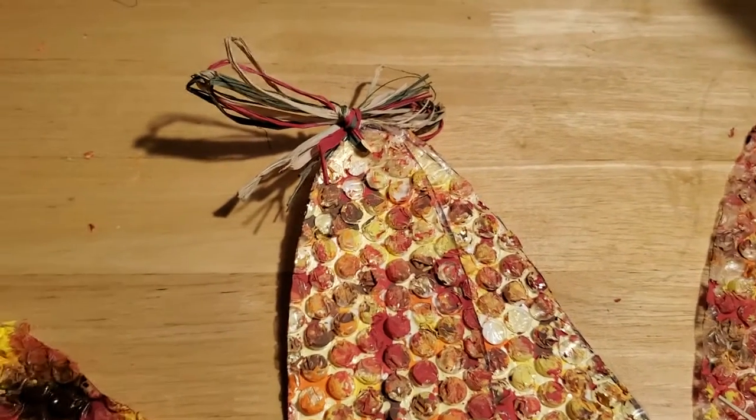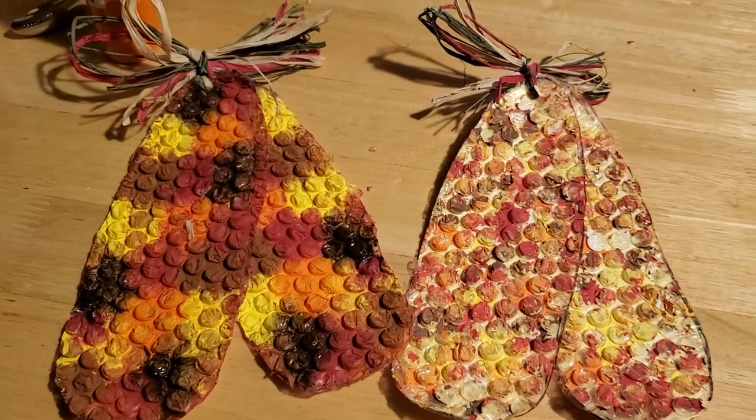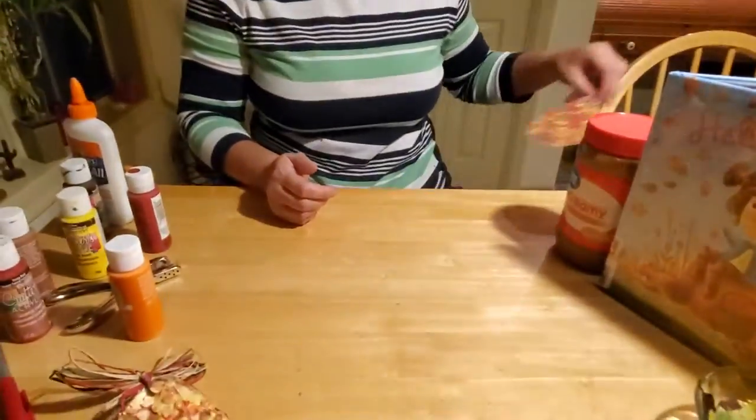And there you have your corn. Didn't that turn out kind of cute? I still like it even if the paint is flaking on that one. I did read somewhere that if you want to try to save it, you can spray hairspray on it - that can sometimes adhere better to the paint and keep it longer. I haven't tried that, so I don't know if that works or not. So that's how you make the Indian corn.